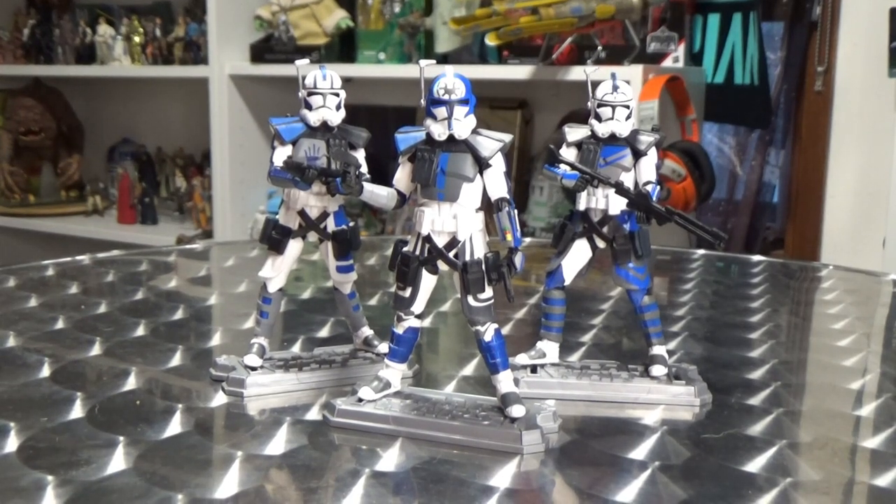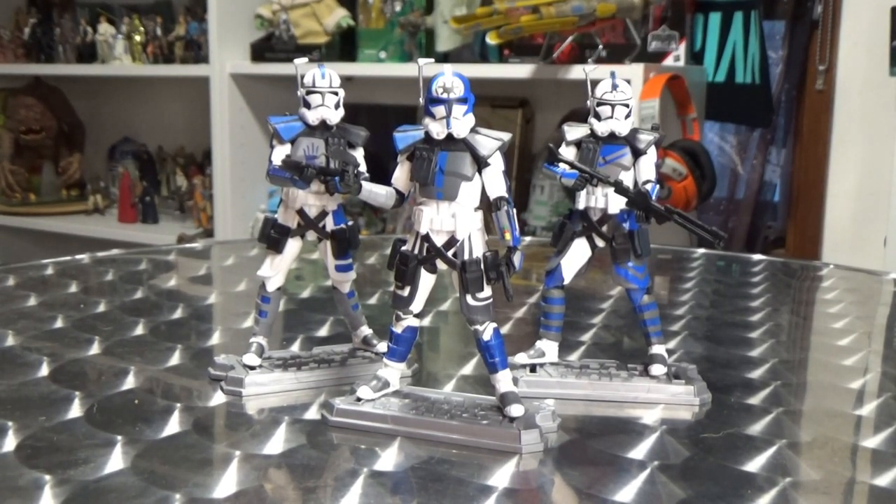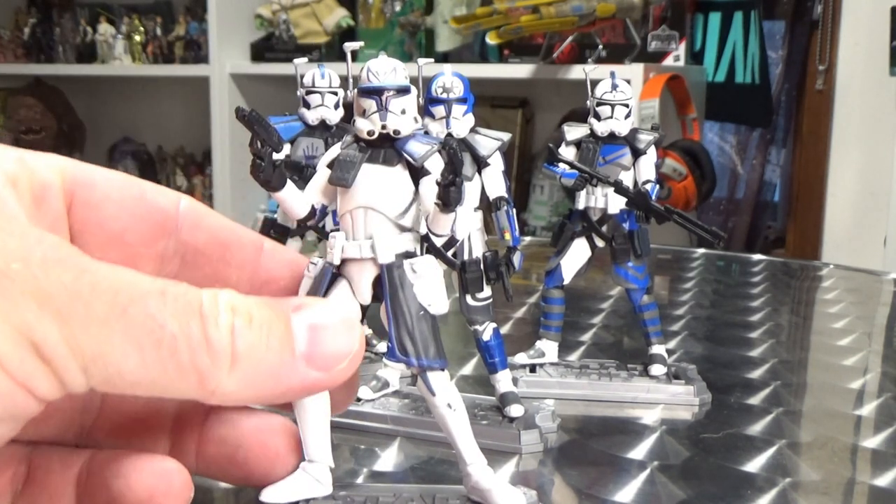I did have a couple of extra action figures — I'll put them on screen — this is basically the recipe I used. I had the Captain Rex from the 2014 Black Series, an extra animated Rex from the Clone Wars (they initially released him without knee articulation, fans pushed back, and Hasbro put out a better version with articulated knees), and an extra Arc Trooper Fives from the Vintage Collection, since I got him single-carded as well.